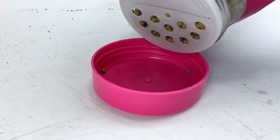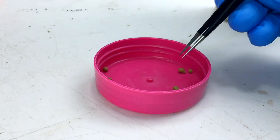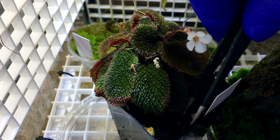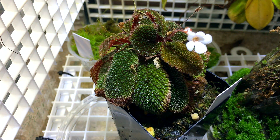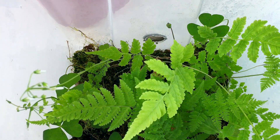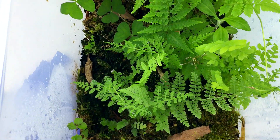Thankfully, fertilization doesn't have to be very difficult, complicated, or time consuming. It certainly can be if you want to go into the details of chemicals, nutrients, and specific plant needs based on genus, but I haven't gone to that depth and all my plants grow just fine. So if you're a beginner or otherwise aren't sure about fertilizers for tropical terrarium plants, I've got you covered in this video.